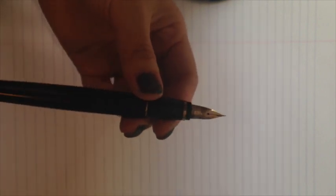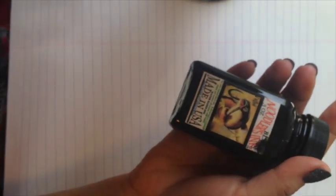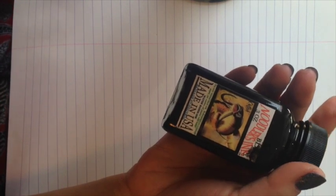I'm going to write a little bit with it just to show you what it looks like. Both pens have been filled with Noodler's ink — this is Noodler's black, it's quite basic. So I'm going to write something now.